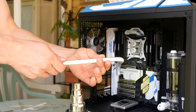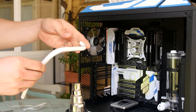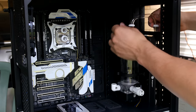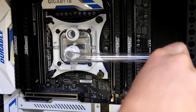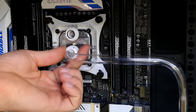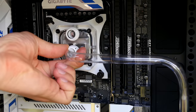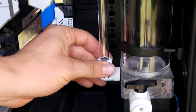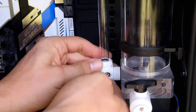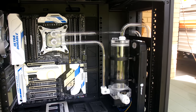Welcome back to another water cooling guide. This time we're going to show you how to fill up your PC and also how to drain it. There are a few techniques involved, and a few companies don't have all the gear required. We're going to use Bits Power to show you how to drain it, how to fill it, and what steps to take in preparation. The system is all tubed up — let's begin.